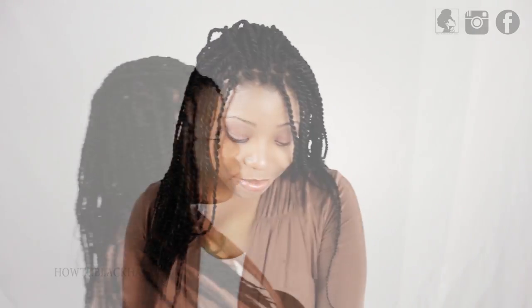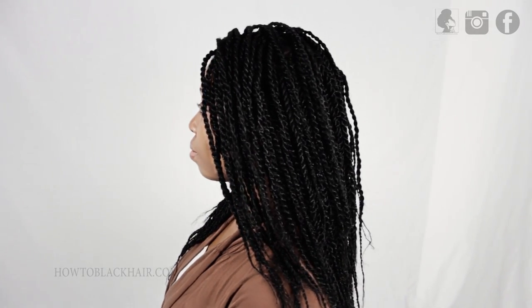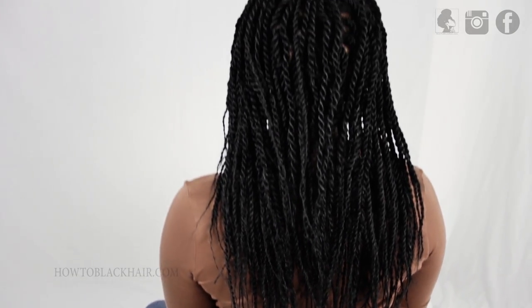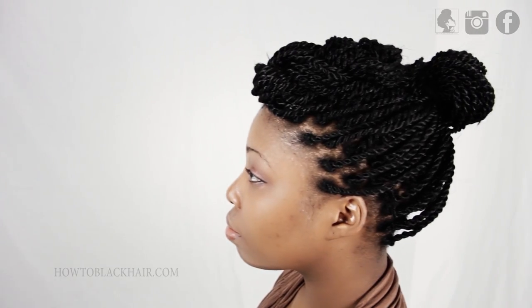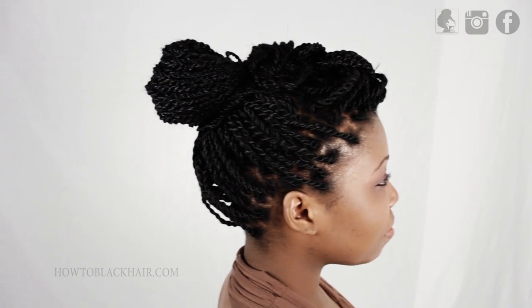As you can see, this would be your finished results. You can do a variety of styles on your hair — as you can see, there's a braided pompadour up top with a ponytail in the back.